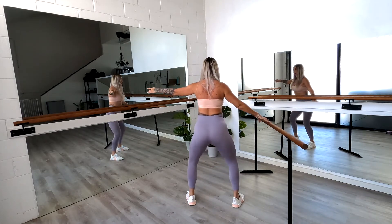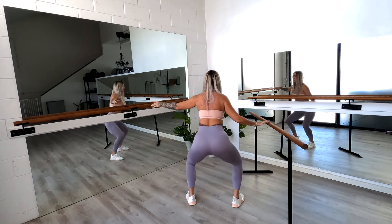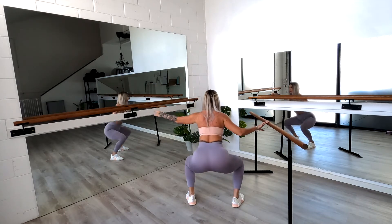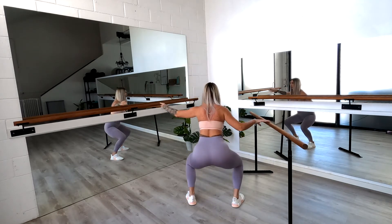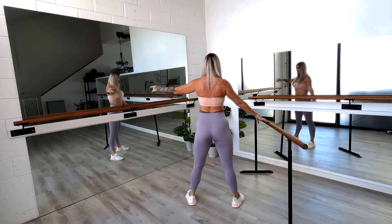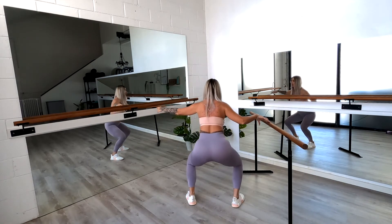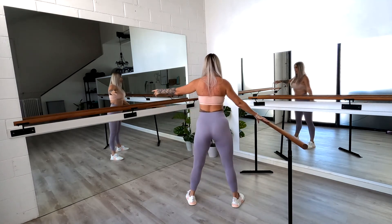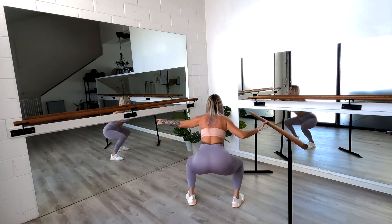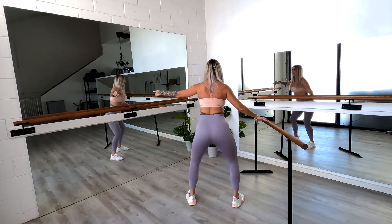Staying there. Down for two, up for two. Nice and controlled. Down and up into eight fast — down, up, two, three, four, then back down four, three, two, one. Pulse it out — down for eight, seven, six, five, four, three, two, one.